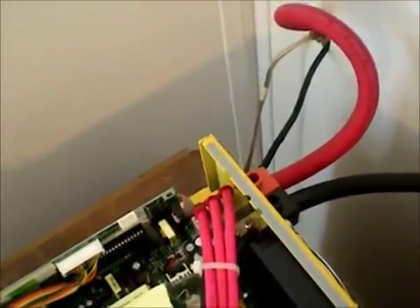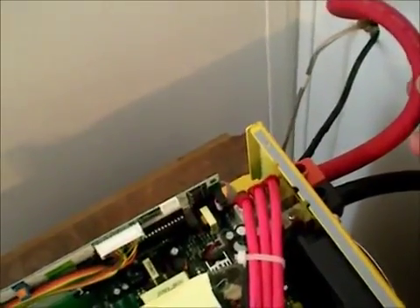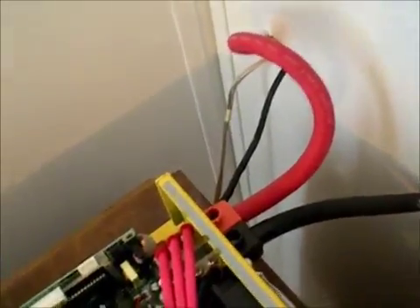This inverter called for a 2-gauge wire. I've got a 2-00, which is about twice or three times as heavy as it calls for.